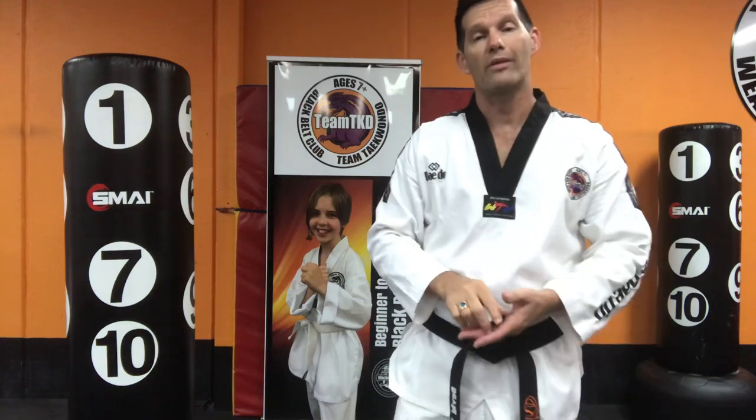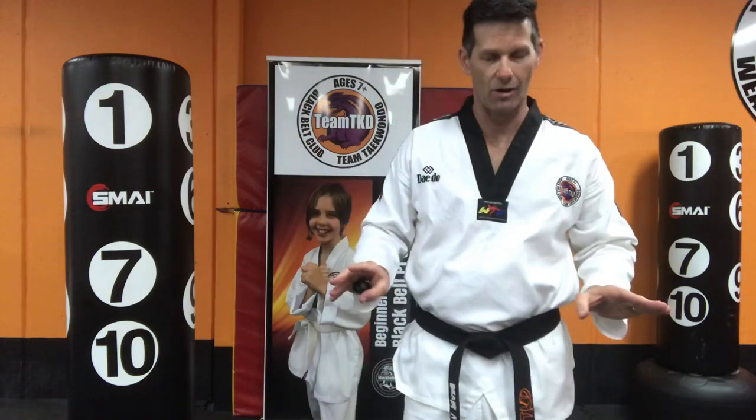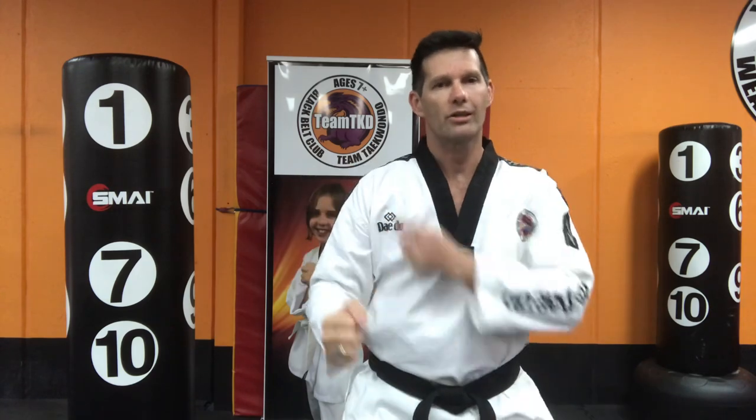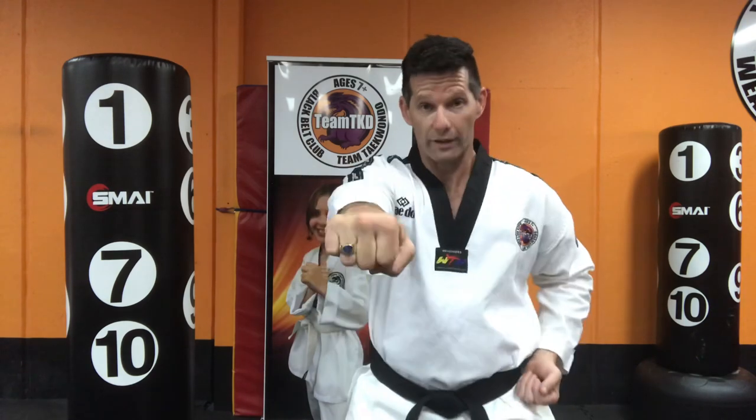Now the most common thing is when we teach kids, and everyone does this. If you're not trained, you'll do this. I'll get into a horse riding stance because that's traditionally how we start, but it can be from anywhere. When people punch when they start, they will go to the opposite shoulder. But we're not punching to the shoulder — okay, that's the natural thing to do.